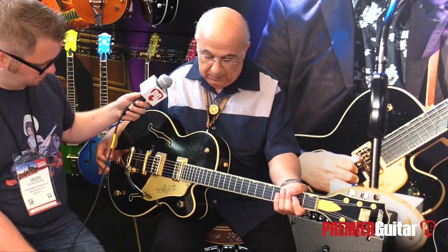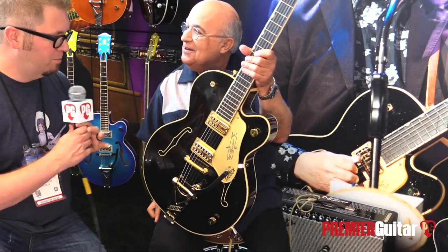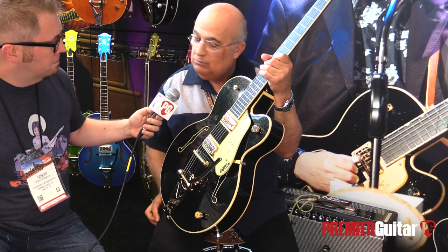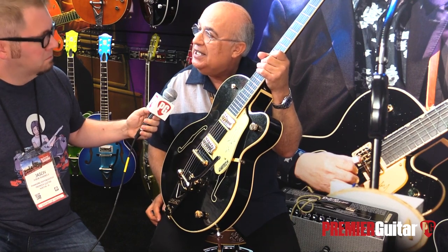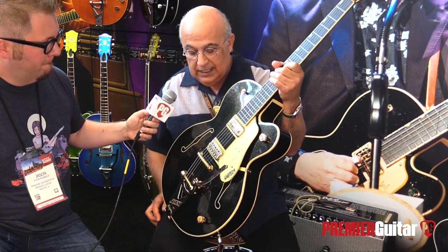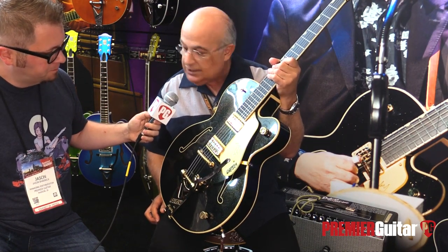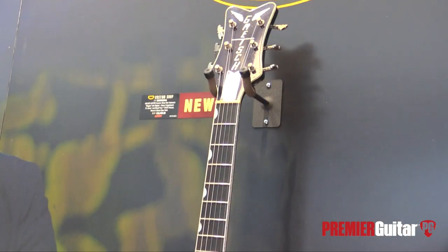And there you have it — it's awesome. What will be pricing and availability on this one? We're going to start shipping them — our first shipment is arriving later this month, and more is coming on the way. It's a model that's going to live in the line, kind of like our Chet Atkins, Strake, and Brian Setzer models — it's not limited production. The street price is about $3,700, and it's a wonderful player's guitar.